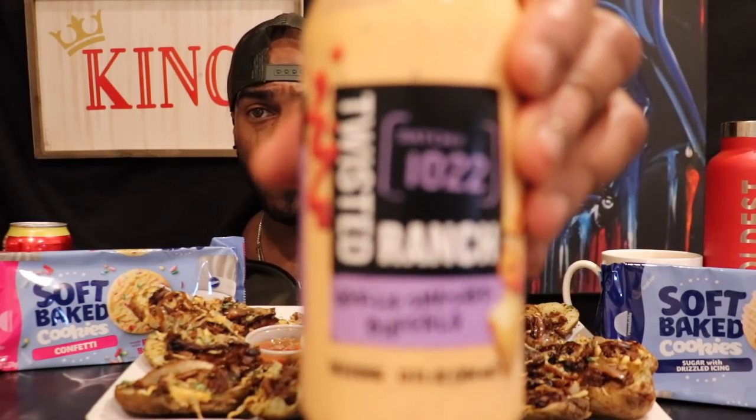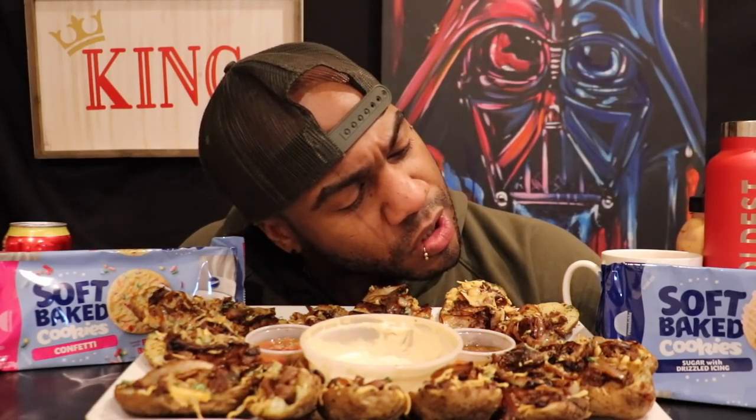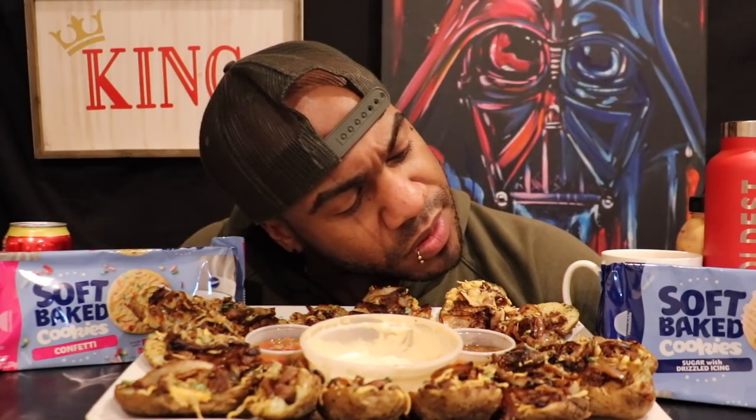I also have — whatever the heck this is — garlic buffalo ranch. I found this in the store a little while ago but I've never used it. Last but not least, we have some soft baked cookies, the Pillsbury joints I started reviewing yesterday. I'll be having those at the end of my meal. We have a confetti and a sugar cookie with some kind of drizzle on it. I think I covered everything.